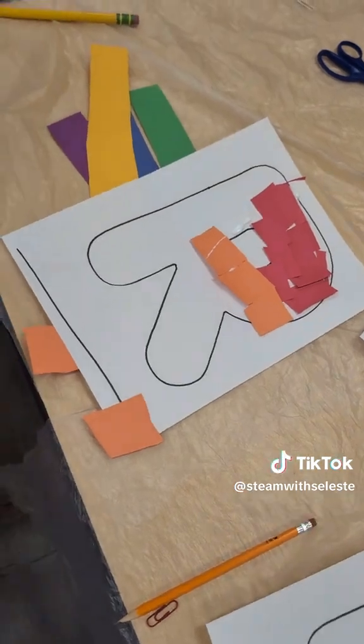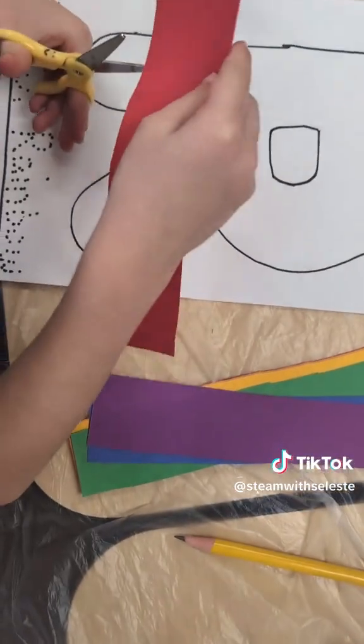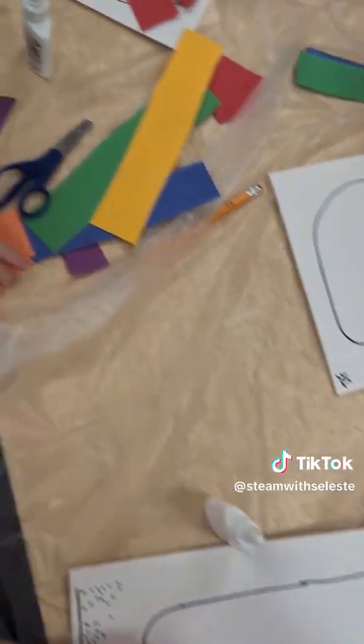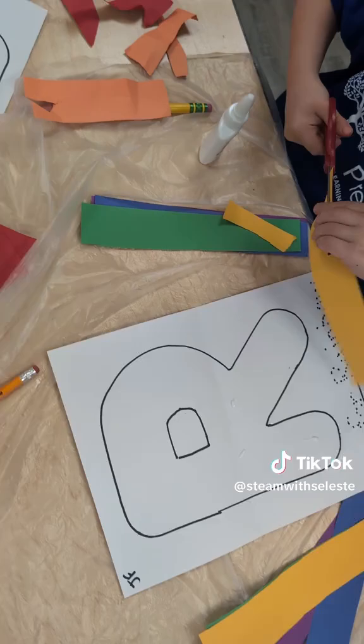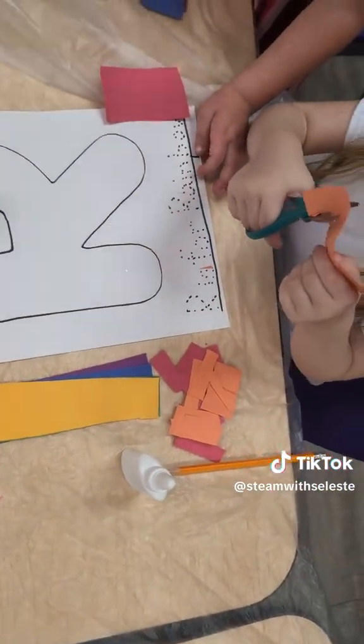We talked about the rainbow pattern and the order of the colors in the rainbow. The goal was for them to really work on those fine motor skills of cutting, work on holding the scissors, and the process of cut, glue, and also think about how to do the pattern.